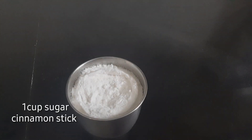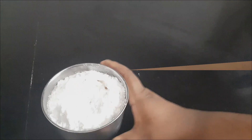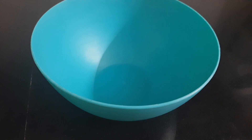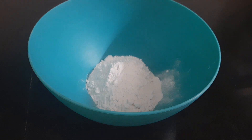I will add a little cinnamon to the mix and mix it in a bowl. I will add 1 cup of sugar.